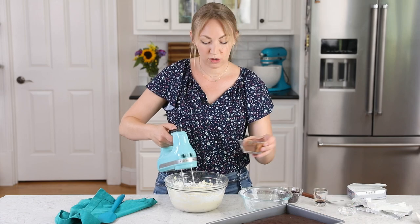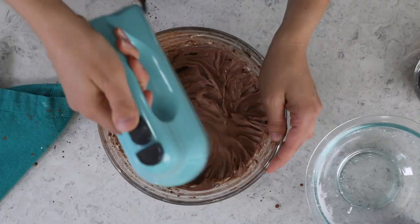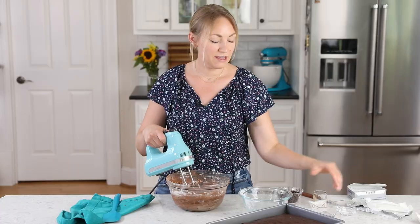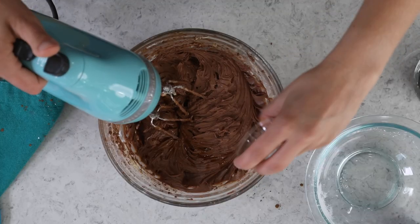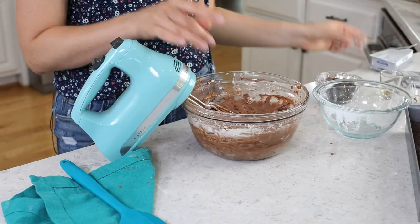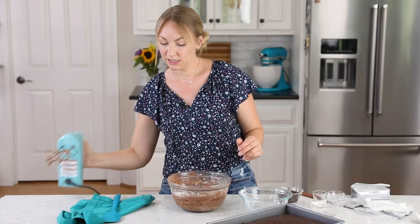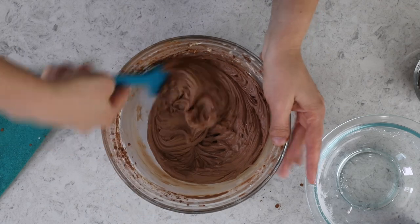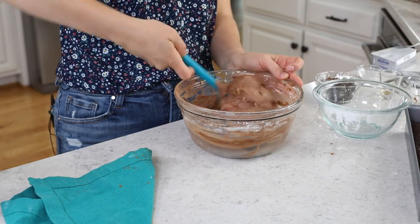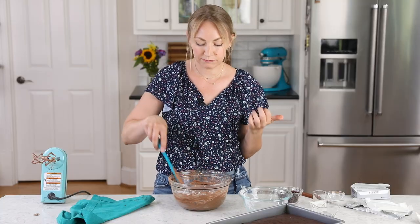Once the sugar is combined, add one third cup of natural cocoa powder and stir it in. For flavor, add three fourths teaspoon of vanilla extract and just a pinch of salt — about an eighth teaspoon. Mix everything in and scrape the sides and bottom of the bowl to make sure it's all incorporated. Then do a mandatory taste test — it's perfect.